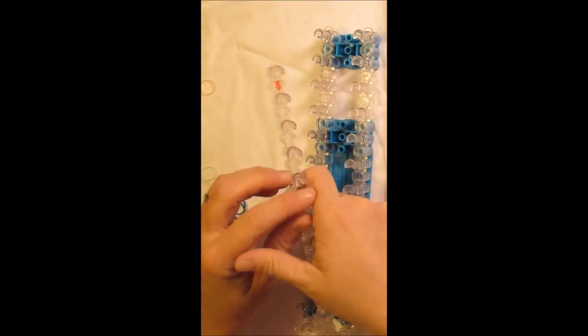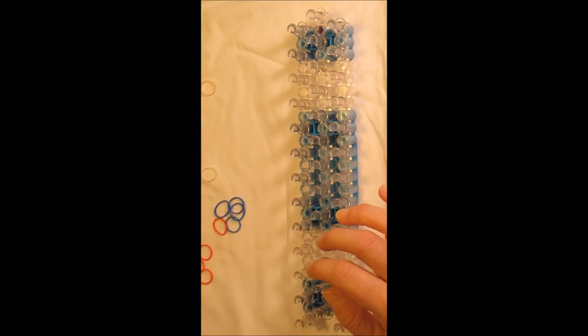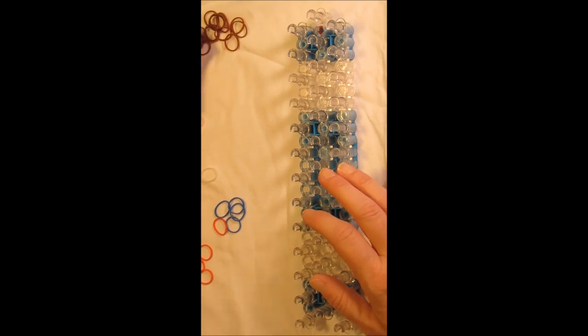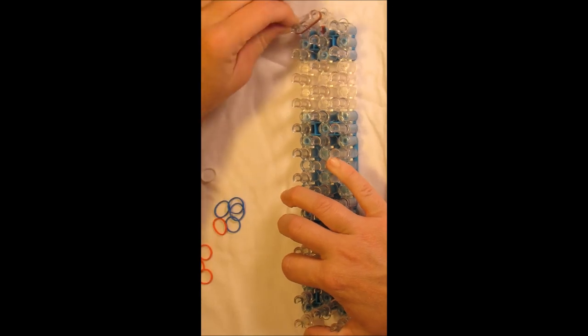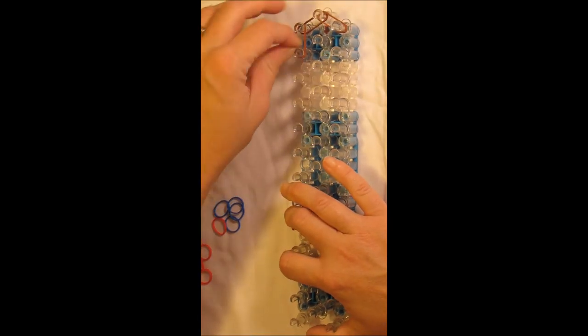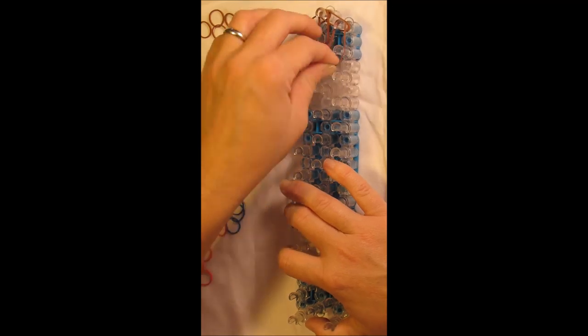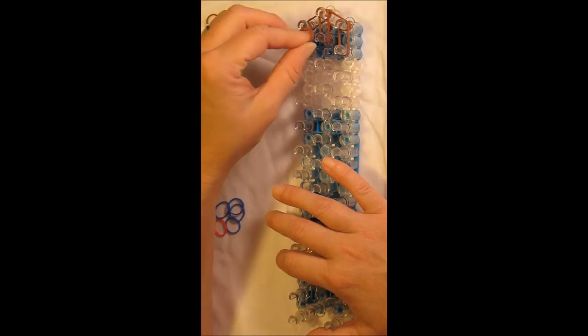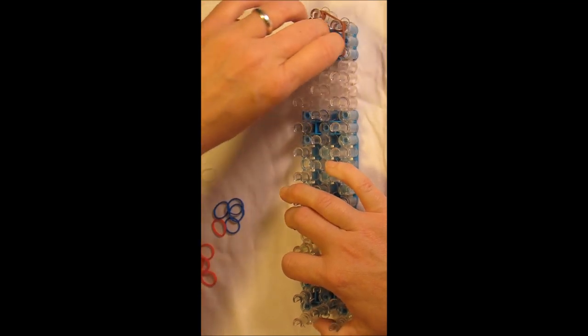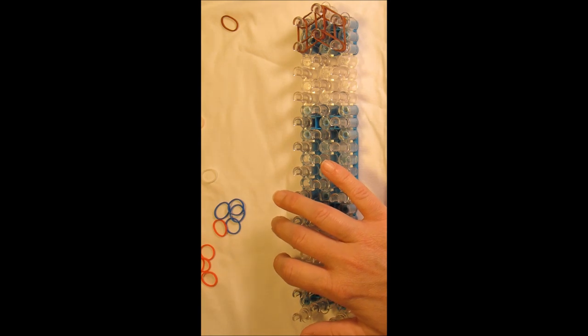Now we move to the main body in the primary layout. Switch back to the staggered configuration — pop your middle pegs off the loom, move them up one, and put them back to get the triangle formation. Starting at the top of the loom, using two bands throughout unless specified otherwise. Take two brown bands from the center peg out to the left, and the same going to the right. Come down once with two brown bands on the left, once in the center, and once on the right. Take two more brown bands from the center second peg out at an angle to the second left peg, and the same from center second to right second.